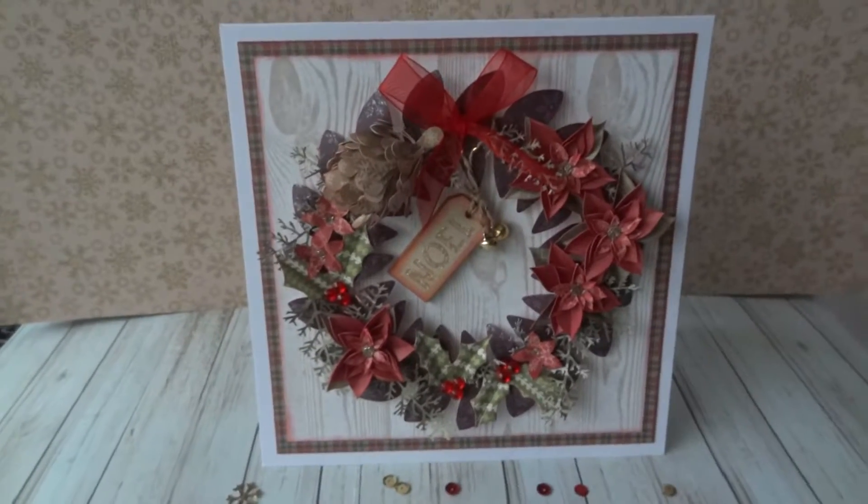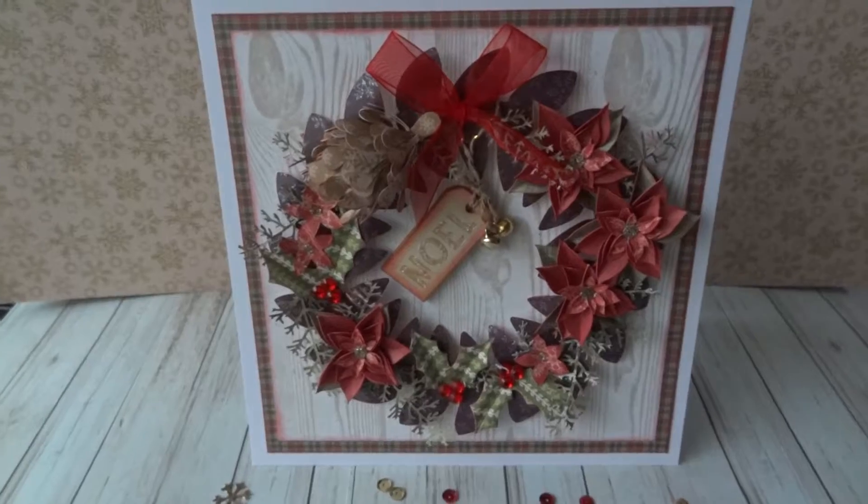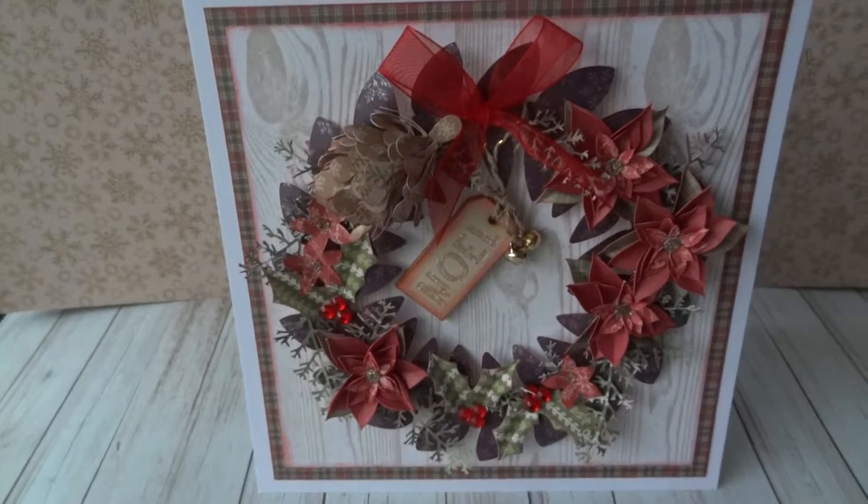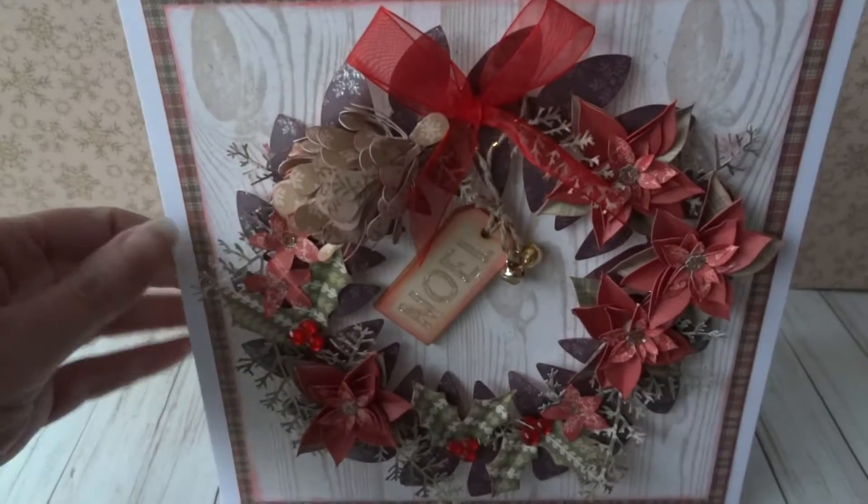Hello, I have this wreath card to share with you today. I couldn't decide whether to make a wreath or make a card, so I made them both in one.